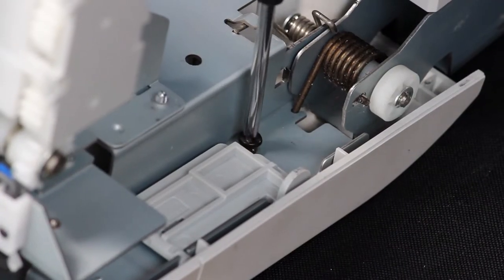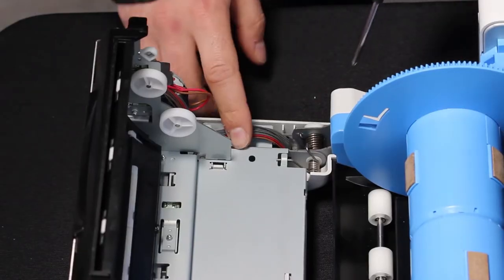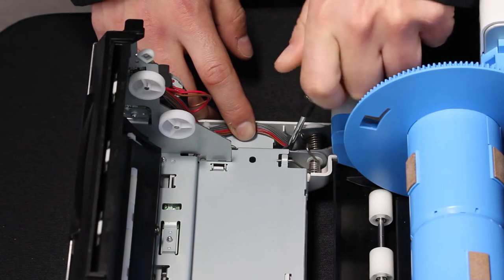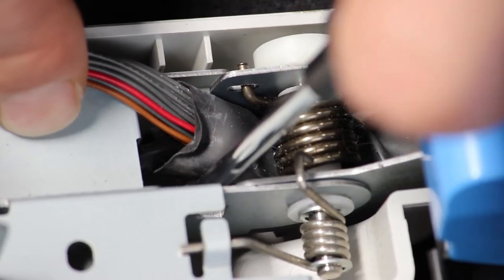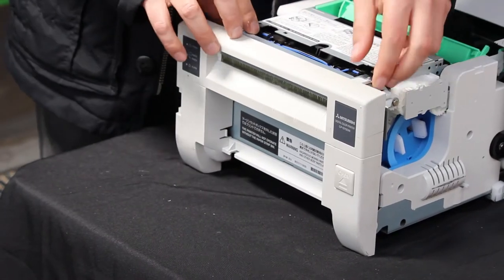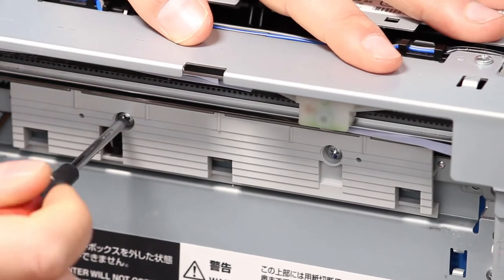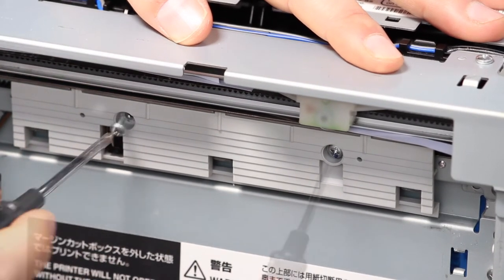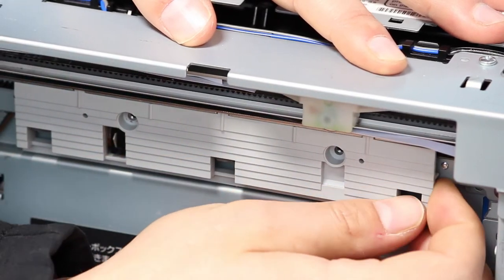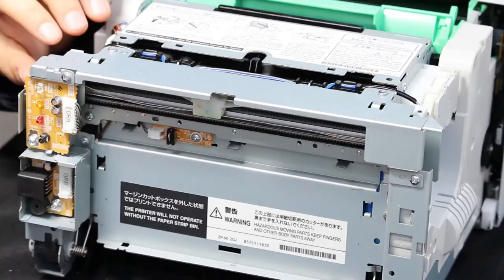Remove the two screws holding the front plate of the printer, then remove the front printer plate. Remove the safety plate of the printer blade and clear out any paper strips.